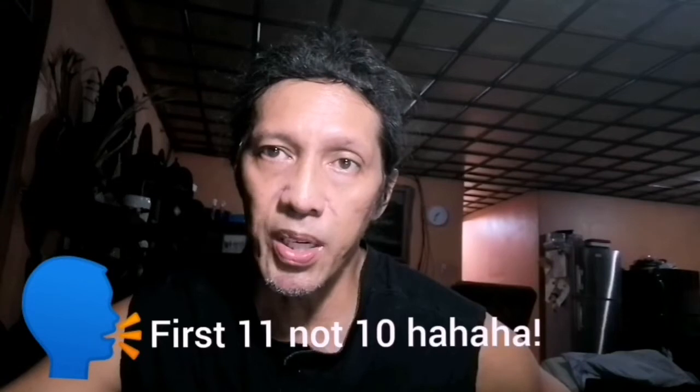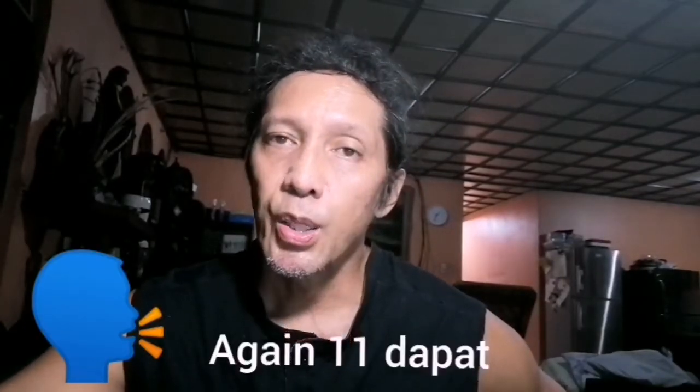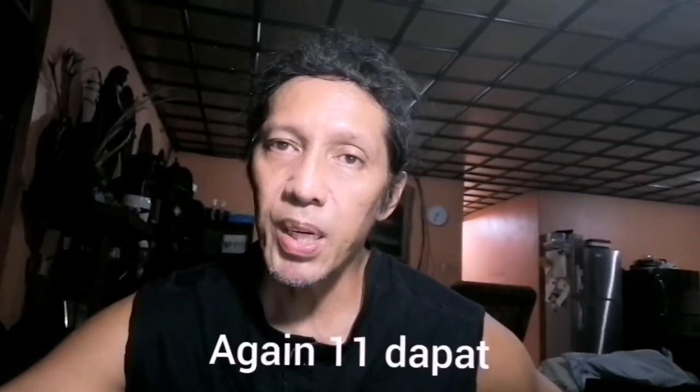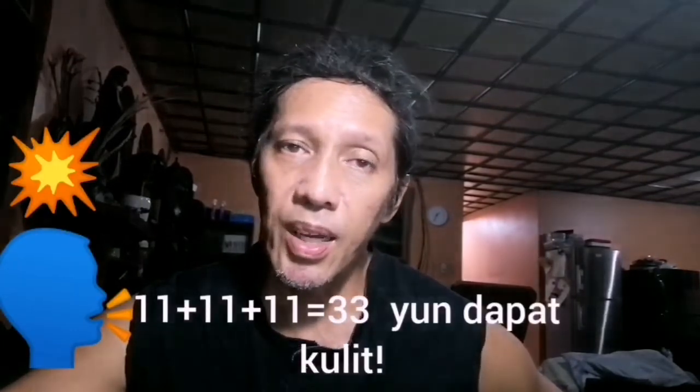Nasa 33 na tayo — i-divide natin into 3. Yung first 10 reps, na kahit nanong exercise, yung pa rin basic movement. Susundan nung ginawa ninyong level up nung last set, na 10 ulit. Yung huling 10, para mag-33 siya, ang gagawin niyo yung exercise is yung leveled up na exercise dinagdagan pa.